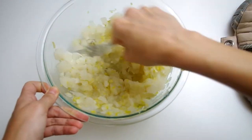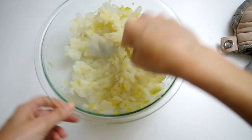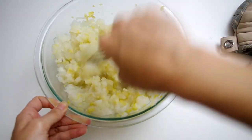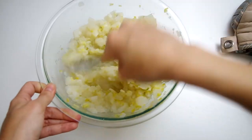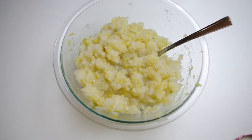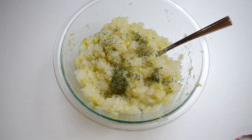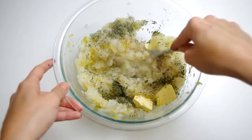I started mashing all of this together with the reserved liquid in the bottom of the bowl. You can do that, or mash the vegetables first and then add the reserved liquid to thin it out. You can also use cream or buttermilk.